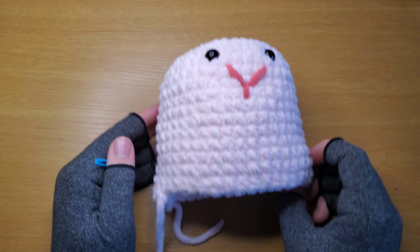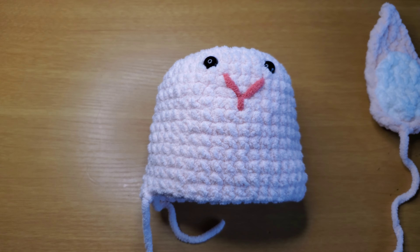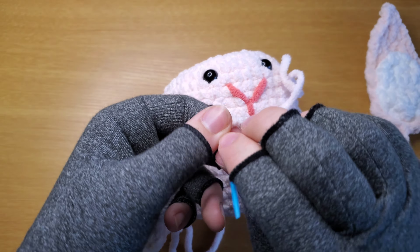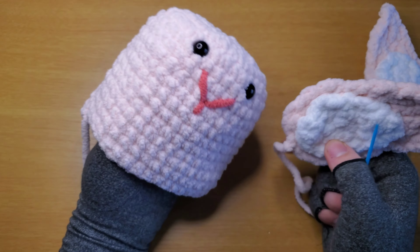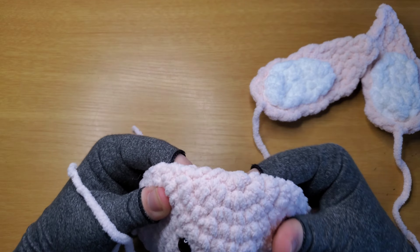Now we need to sew on her ears. Grab your completed ears — if you haven't done that yet, go do it. Thread your needle with the last strand left — should only have one if you follow my instructions. Now this is the tougher bit: you gotta fold her flat along a center line.